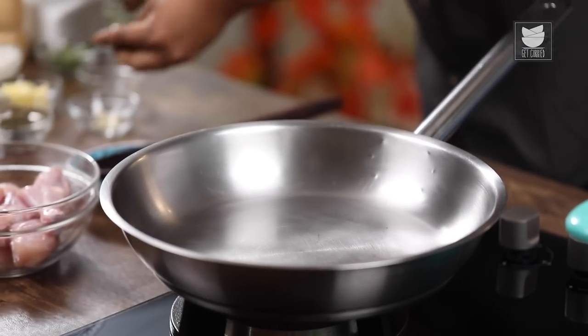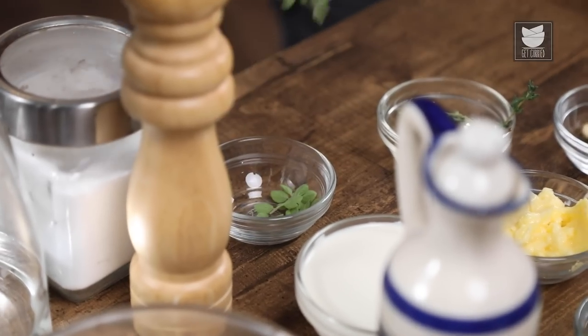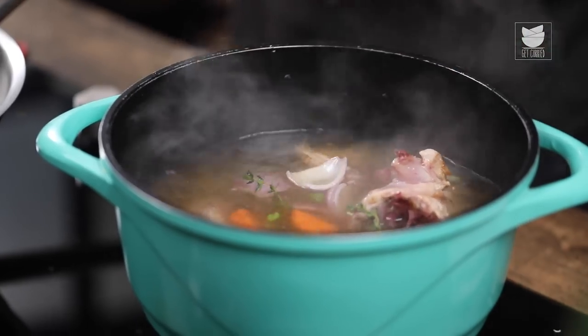I am making this stock only for Chicken Fricassee today, so I'm adding flavours typically associated with it: fresh thyme and oregano — my personal two favourites for this dish. I'm adding them here so the flavours get drawn into the stock. Let all the flavours infuse, and that's where you have the most amazing chicken stock. One quick stir and leave it aside for 20 minutes to continue cooking. Meanwhile, we're going to dredge the chicken and pan fry it. What is dredging and what is pan frying? Let's see it now.